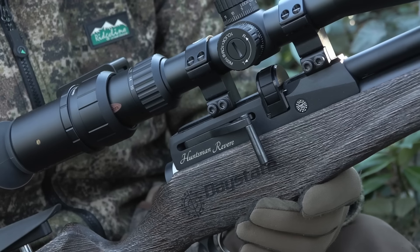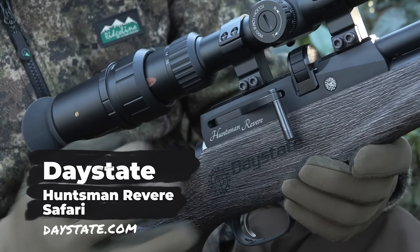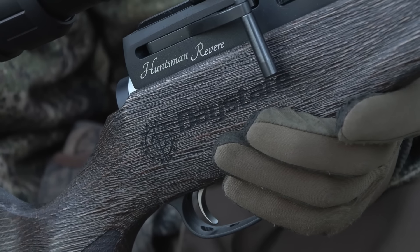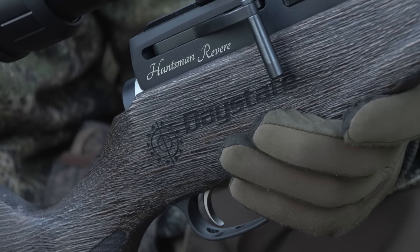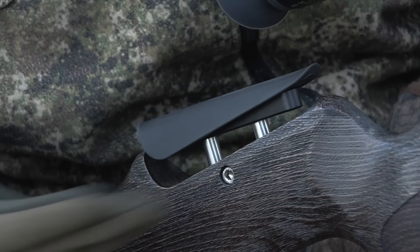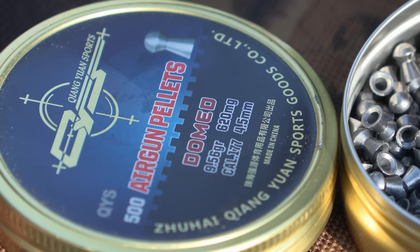So the gun is the Daystate Huntsman Revere and it's the Safari Edition with the lovely rough cut stock that I really like. This woodwork doesn't tend to show dents and scratches that you tend to pick up in the field like a more cleanly finished gun. But also I think it blends in brilliantly with the natural environment and it's got that adjustable cheek piece which increases the comfort of shooting it. It gives you that nice eye alignment. This one is sub 12 foot pounds, so it's very quiet. Perfect for this sort of shooting. It's .177 calibre.